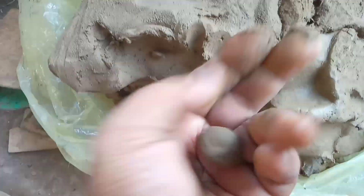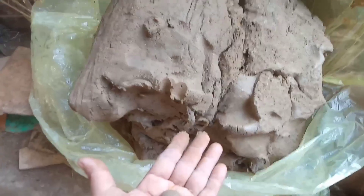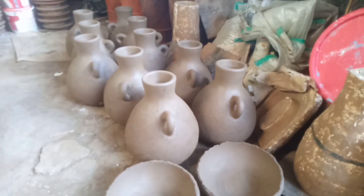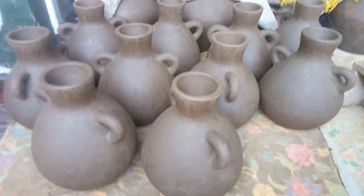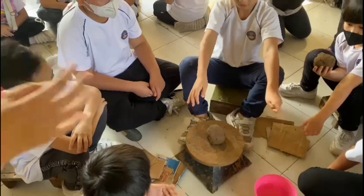The ready soil, if you hold it, doesn't stick to your fingers. This soil is easy to form, not sticky to hands, and not easily broken. This is an example of clay that has been prepared and is ready to be made into Lombok pottery.